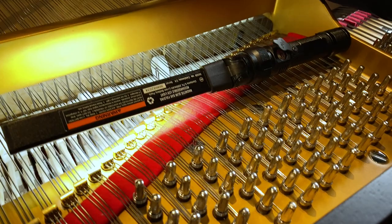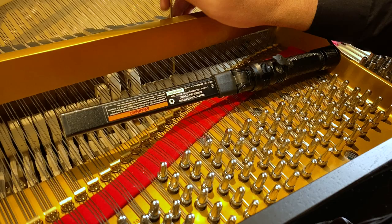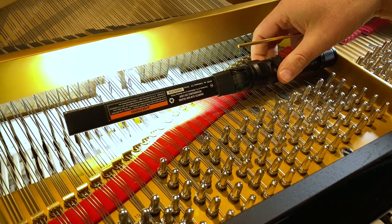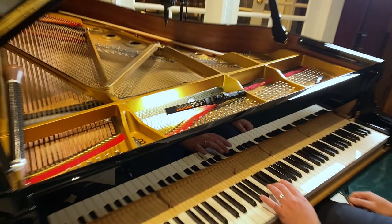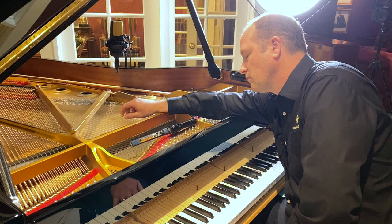I'm gonna put the hammer in check, scoot the hammer down, and go right in the center of the grooves. Already a little bit of a change. I'll keep going in the middle groove - the light battery is going to cut out - but it took some of the brightness out of it.